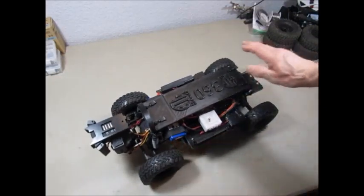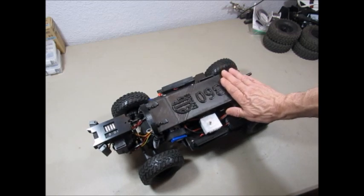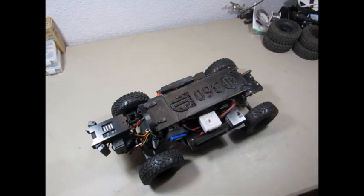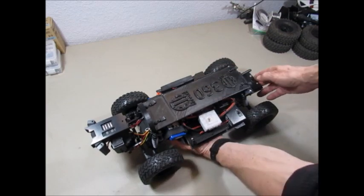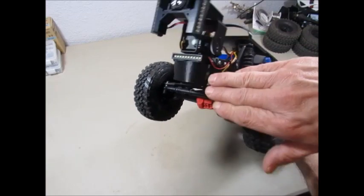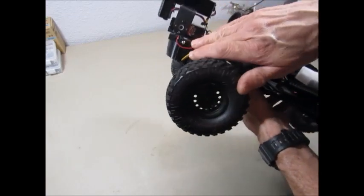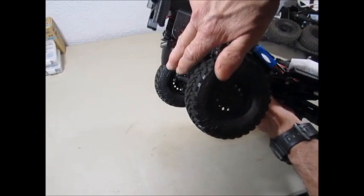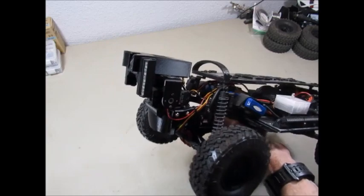The entire crawler has been put together with custom designed and printed 3D parts, and that all starts with the very front of it. Our compact front bumper stays nice and tight to the frame which allows it to climb very easily. It's also angled down so that it can go over vapor barriers very easily.